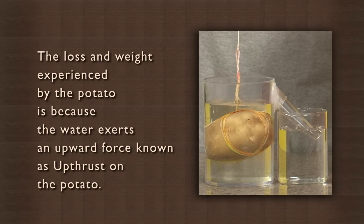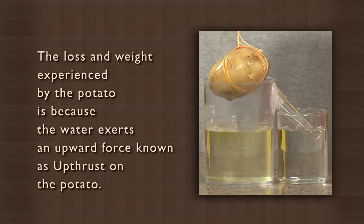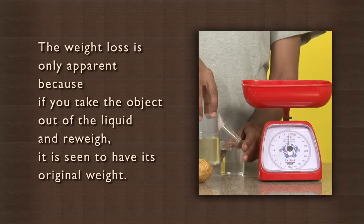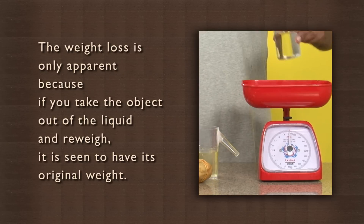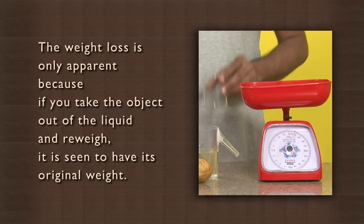The loss in weight experienced by the potato is because the water exerts an upward force known as upthrust on the potato. The weight loss is only apparent because if you take the object out of the liquid and reweigh it, it is seen to have its original weight. The Archimedes principle can be used to determine the purity of any material because the presence of any impurity will affect the amount of apparent weight loss.